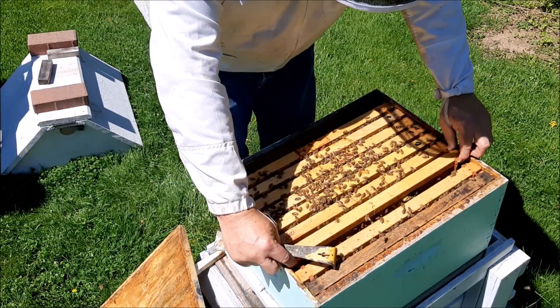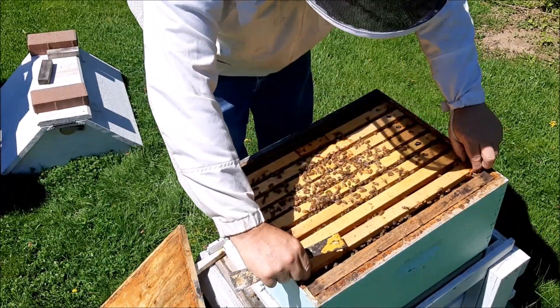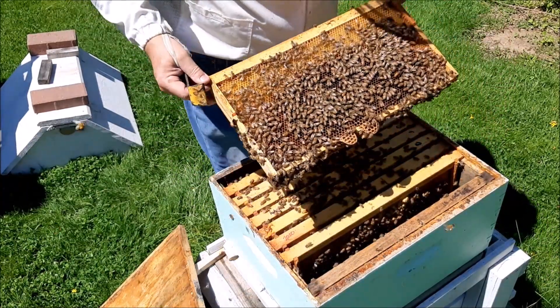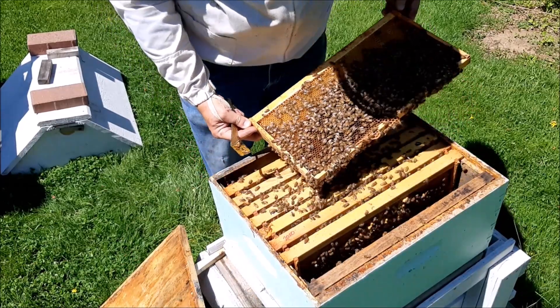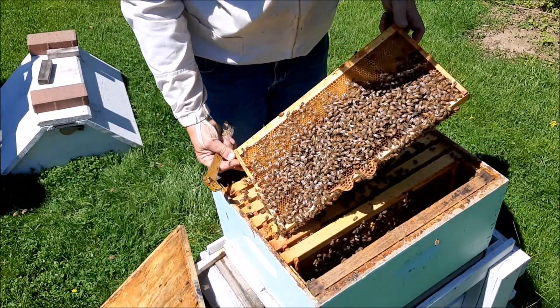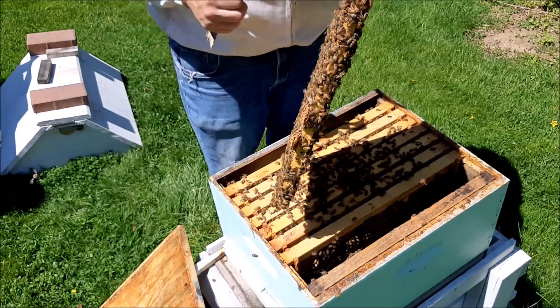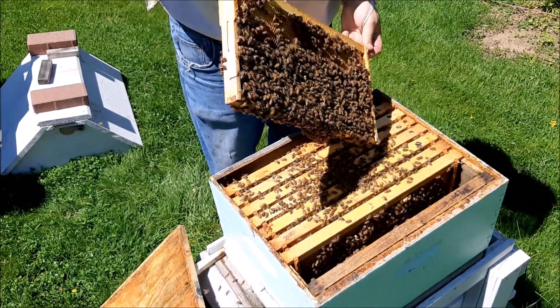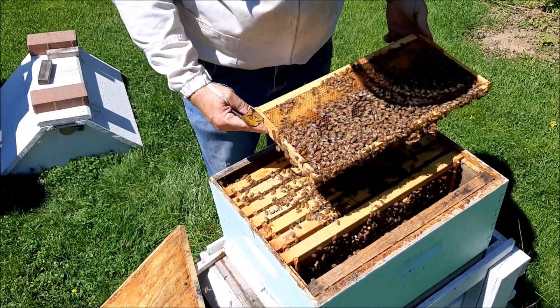So far we have seven frames of brood. How about here? Is there brood here? Eggs — she's laying here too. There she is! There she is, she's right here — she's giant! Oh, she's going over there now. See if we can find her. Yep, she's right here.